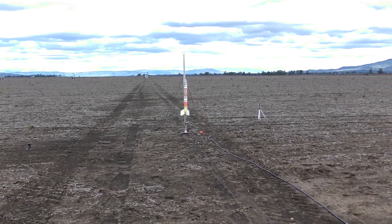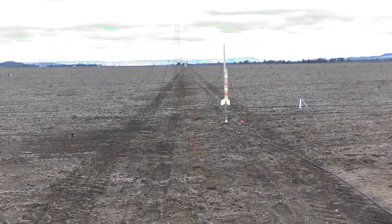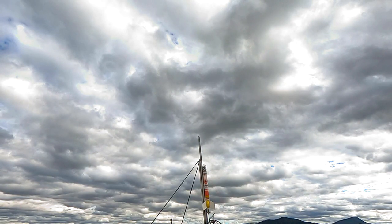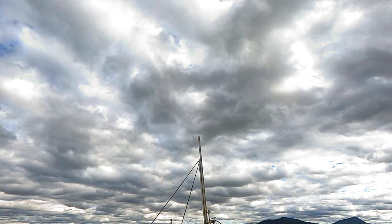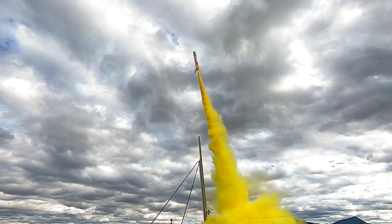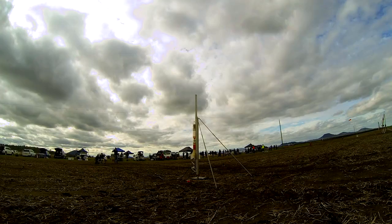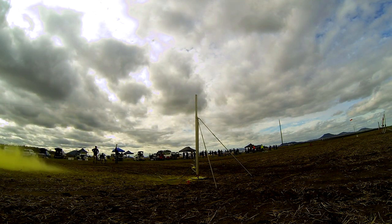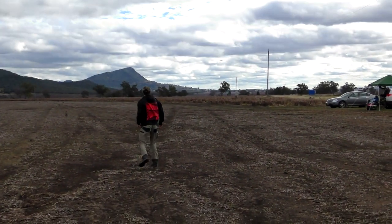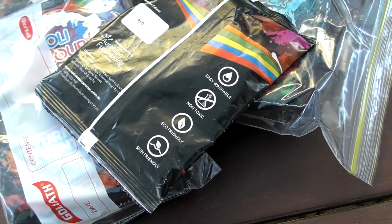For this flight the rocket's filled to 120 psi. Here you can see what happens inside the rocket as we start to pressurise it. Here it is in real time, and here it is slowed down about 8 times. In case you were wondering, the powder is non-toxic, it's biodegradable, and it doesn't stain and easily washes off.